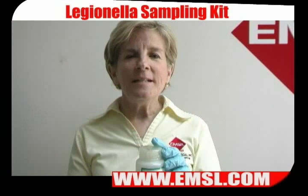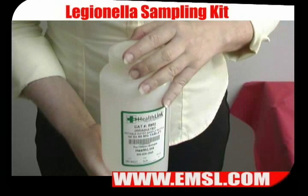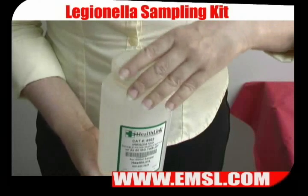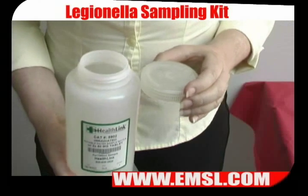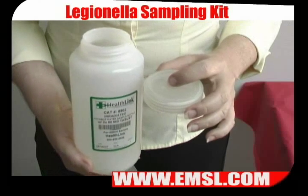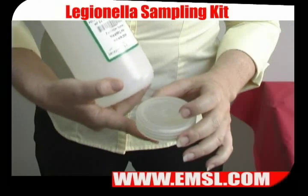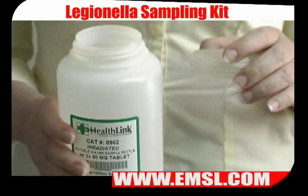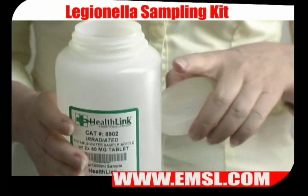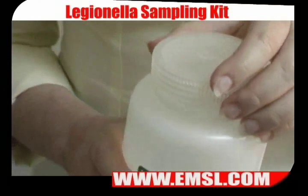Before you take any sample, make sure that you have your nitrile gloves on. If you're using the 1,000 milliliter bottle for potable water sampling, first unscrew the cap, being sure to hold the lid topside up to avoid airborne contamination touching the bottom of the lid. Next, fill the bottle with your water sample — don't completely fill it; make sure there is an airspace inside. Then close the lid tightly.